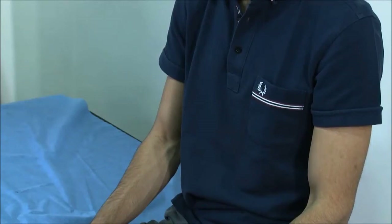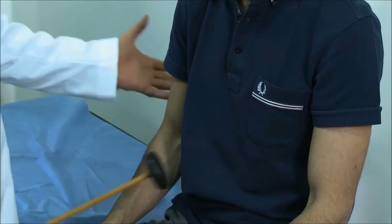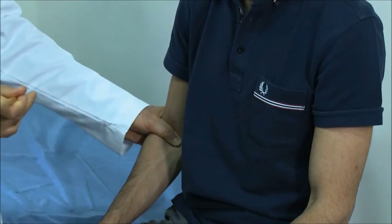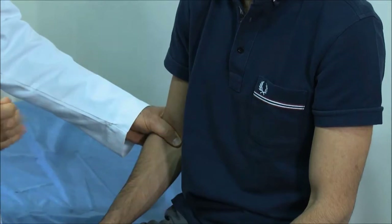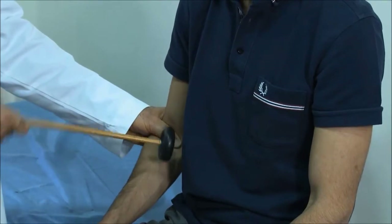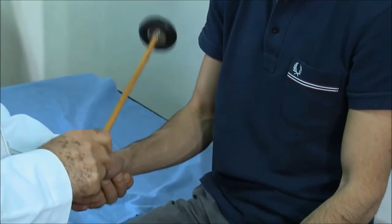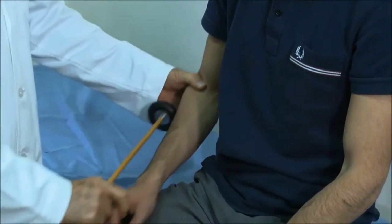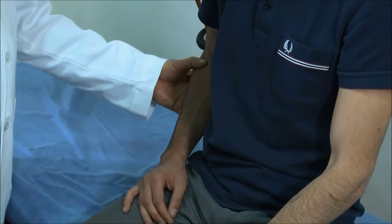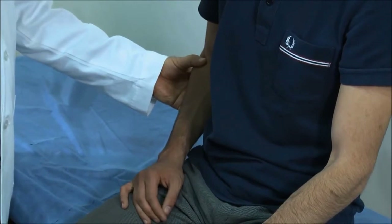To test reflexes you need the proper hammer. For the biceps reflex, use a swinging movement — not a stiff strike. You can see his reflex is brisk. For the brachioradialis, place his hand above the arm. Coming from the back, do the triceps reflex, and you can see that it responds well.